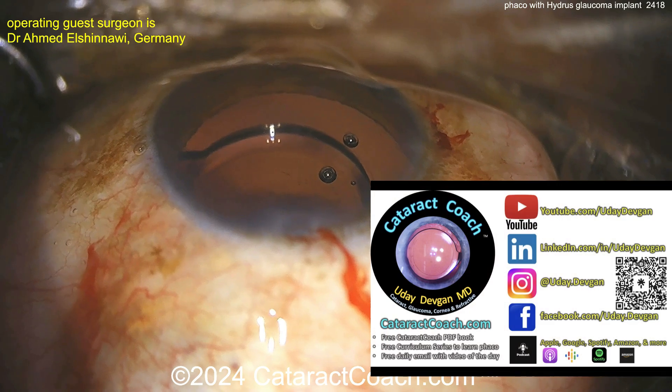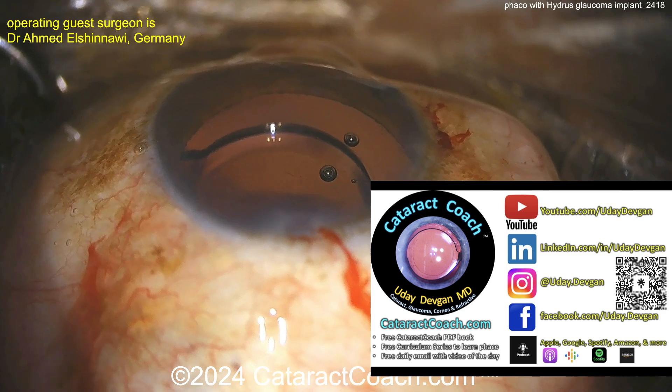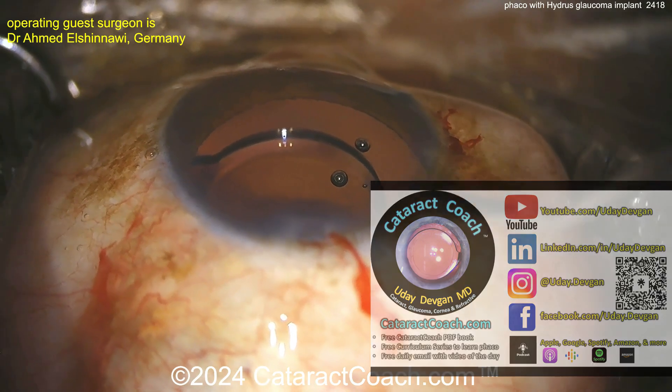Here's the case: the patient's already had the faco done, you can see the lens in the bag. By the way, check out our podcast — the top podcast of all ophthalmology. It'll make you more successful in your career.